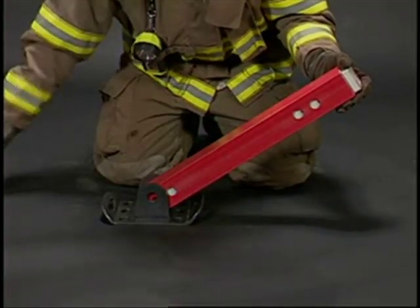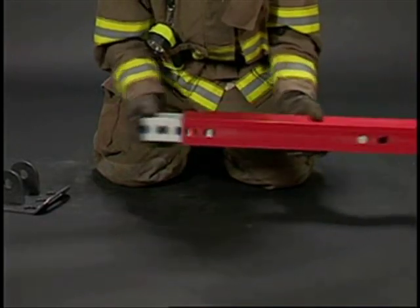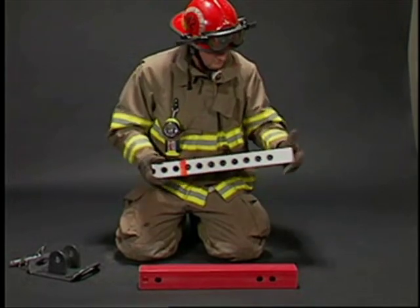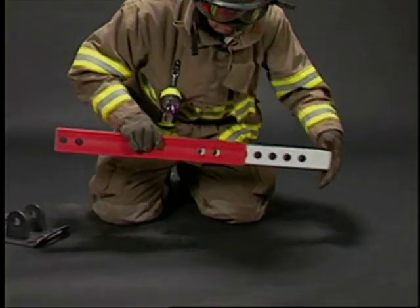The strut is easily disassembled by removing the base and sliding the sections out the bottom of the red tube. Reassemble the strut by aligning the sides with the large pin holes and sliding the sections together.